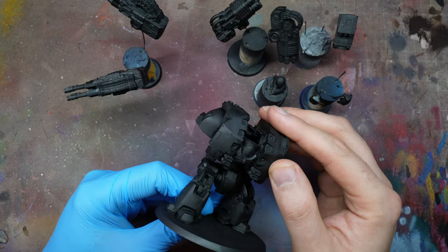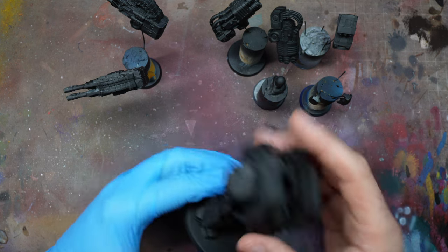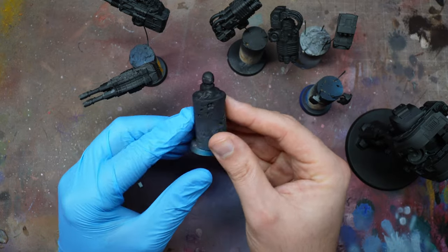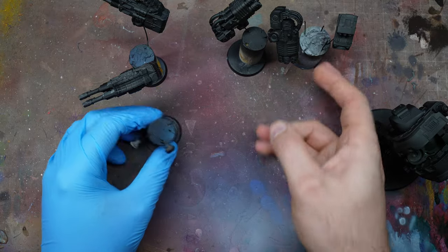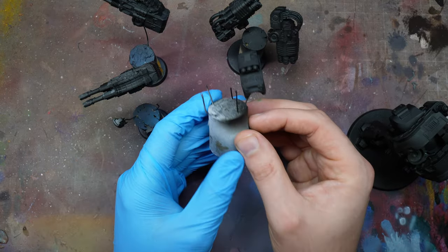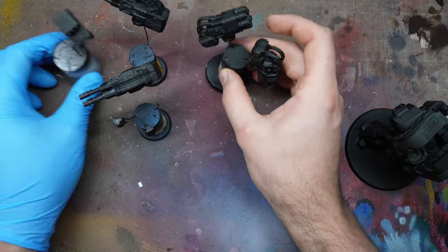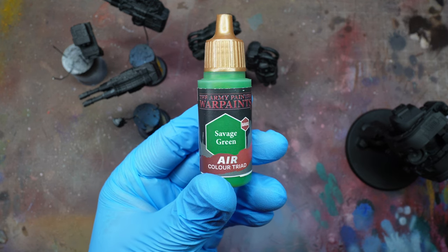The best thing to do is to work in sub-assemblies. I know it's so tempting to put the model together and glue it entirely because you want to look at it and it looks really cool — I've been there. But honestly it's better to work in sub-assemblies, especially when you have things like green parts and black parts, and for getting access to the head as well.